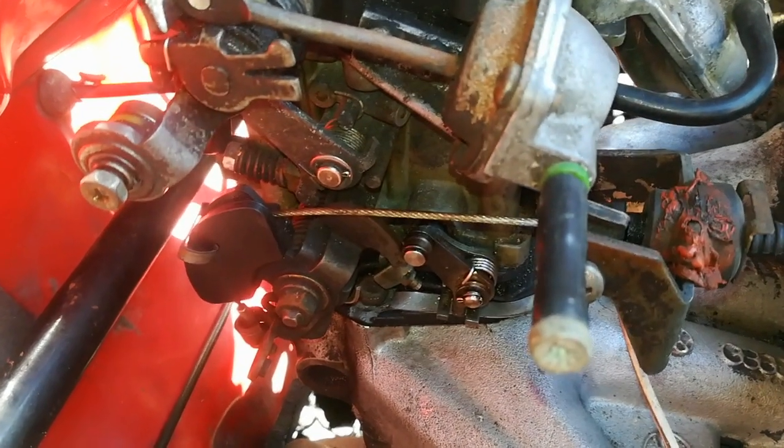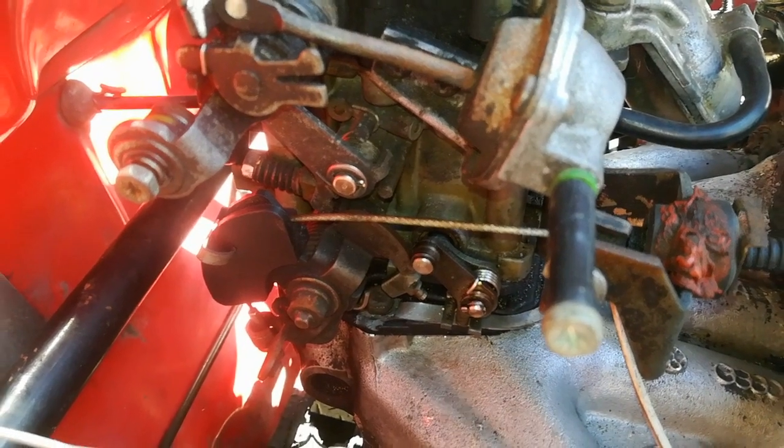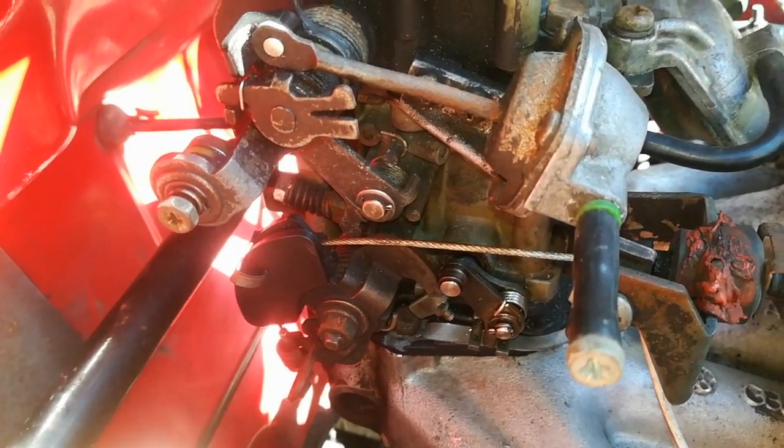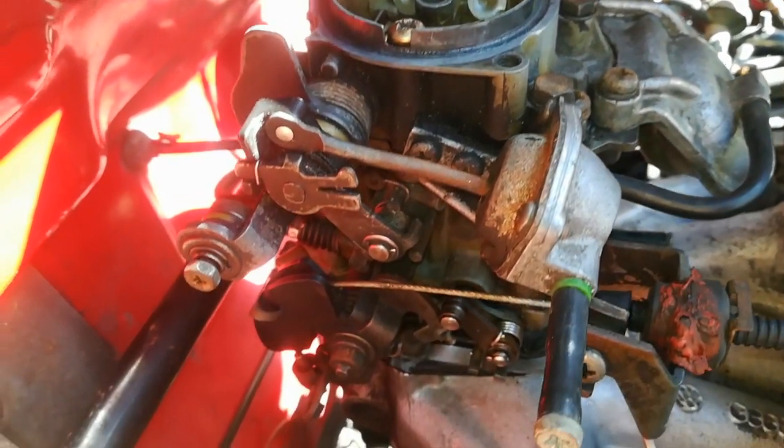Hi, good day guys. Today I just want to show you a short video on setting the choke, because I have not covered that in any of my carb videos. So I'm going to just speak to you about setting the choke.